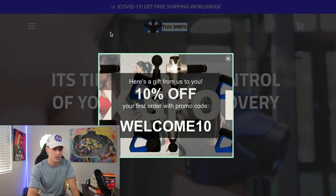Congratulations Leigh, you have won today's free consulting call. Now let's get right into the video. The first website is called FlexSportsPro.com.